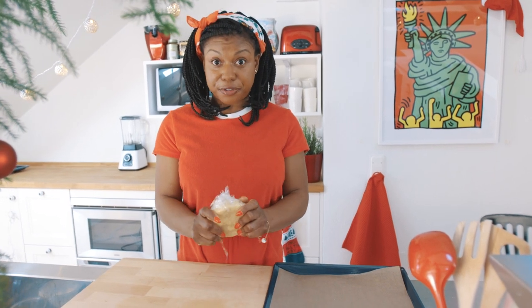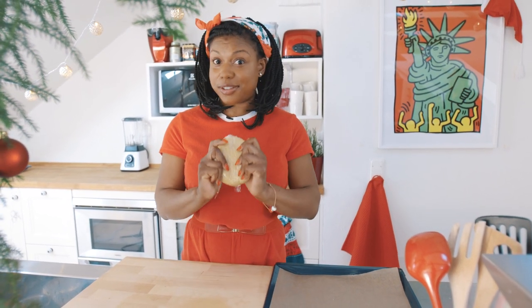My dough is nice and firm from chilling in the fridge and it's ready to rock and roll. But first, we're going to preheat the oven to 175 degrees Celsius, because it's easy to forget.